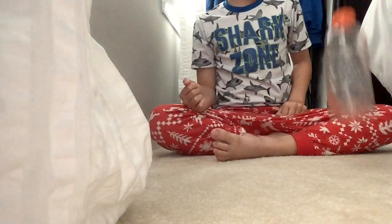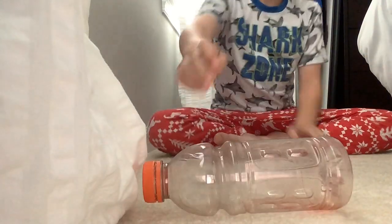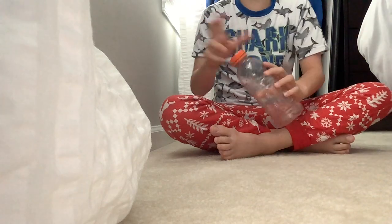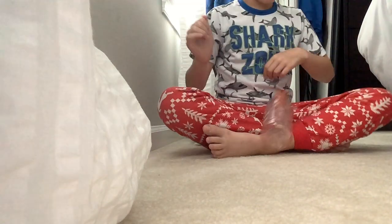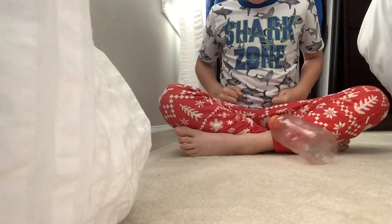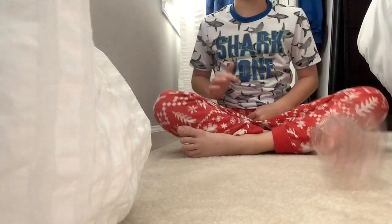Let's try left-handed — going for one left-handed. Oh, so close! Comment below: do you think I'll be able to make one by the end of the video?